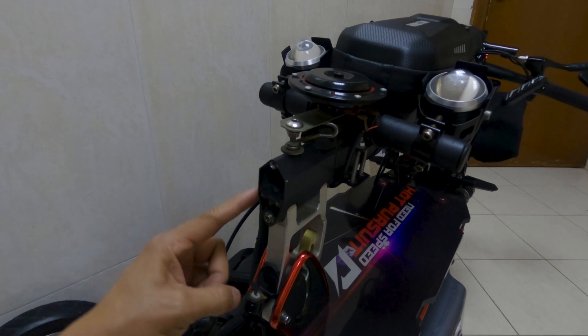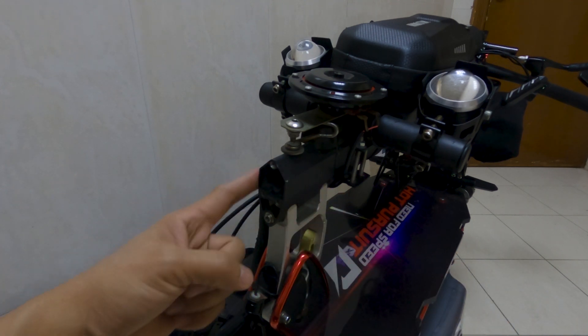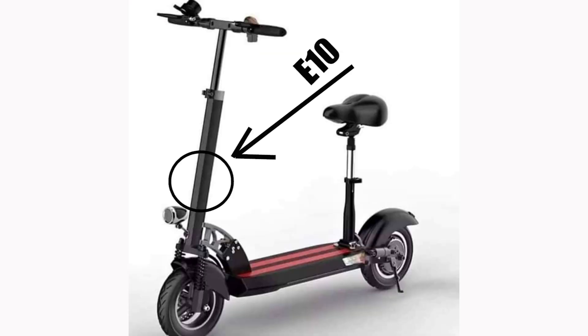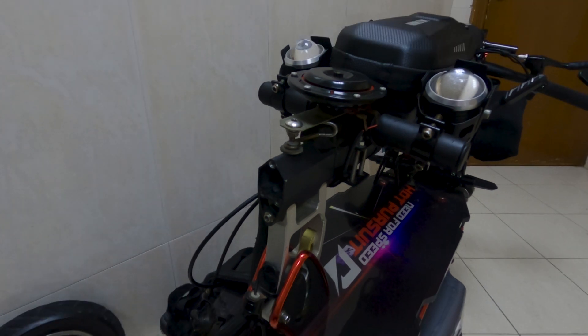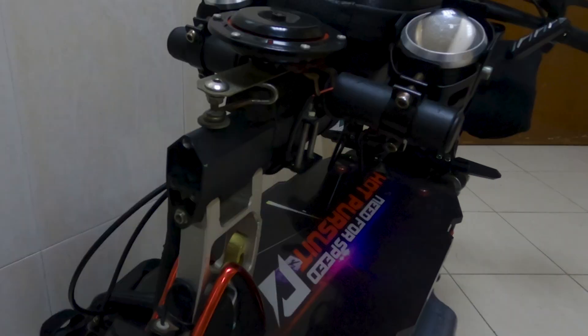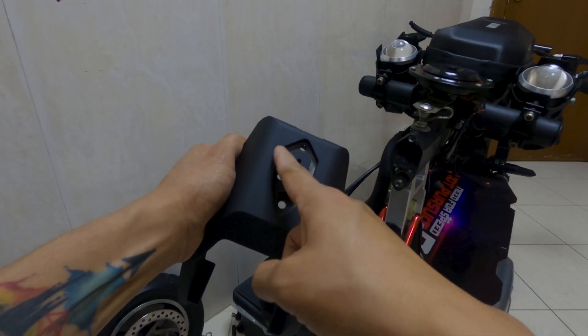This type of steering stem is very common — a generic steering stem design that you can find on other electric scooters: Goose, Speedway 5 by Mini Motors, E10 electric scooter like this one that I have, and many other electric scooter brands. Before buying the C-Type front fork, consider first the steering stem. Make sure it's exactly like this one. The shape of the steering stem matches the incised shape on the C-Type front fork.